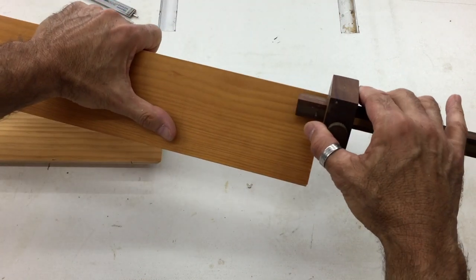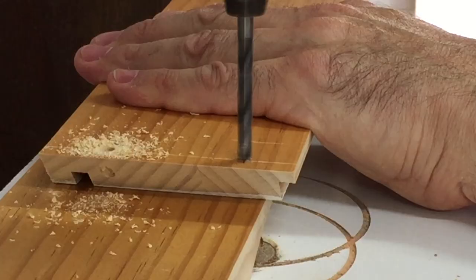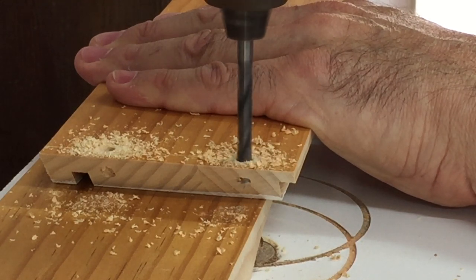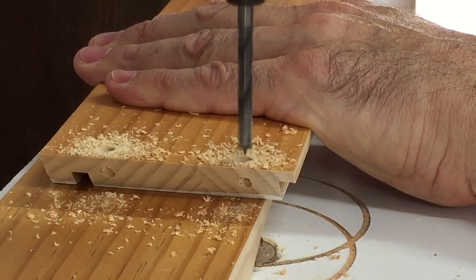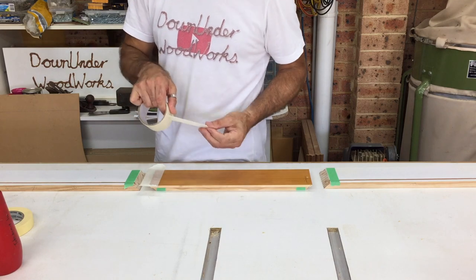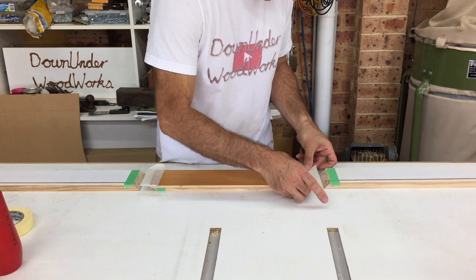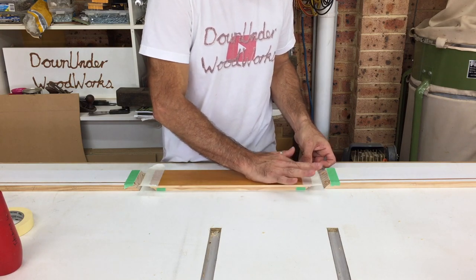I decided to dowel each of the mitre joints with 6mm dowels — two on one face towards the outside and one on the adjoining face in the center. I drilled the dowel holes in the face of each board only at first, and then once they were glued up I used those holes as a guide to drill into the end grain of each joint.